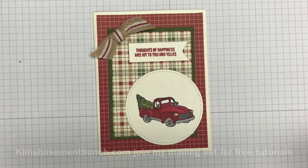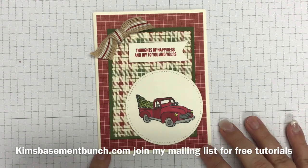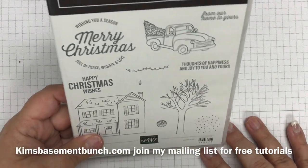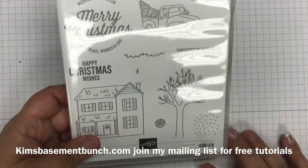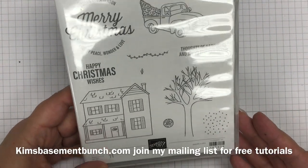Hi Stampers! It's Kim Vogel with the Basement Bunch Stampers and I'm here for another Terrific Tuesday video. Today I'm going to share with you a really fun and cute card that I created using the Farmhouse Christmas stamp set. If you don't have the stamp set yet and you love the country theme and look to cards, it's definitely one that you're going to want to add to your collection.